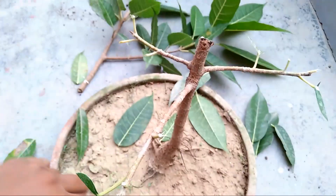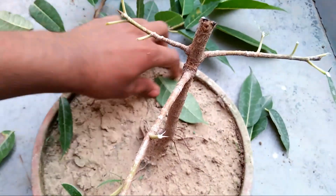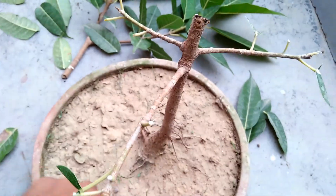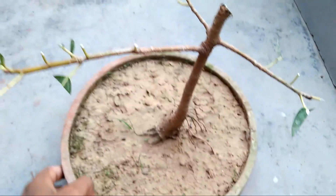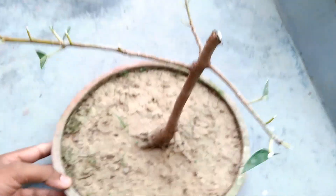Now I will leave it like this for only 2-3 days in the shade, because it has been pruned. When it comes to pruning the plant, it causes the branch of the plant to release a white liquid.